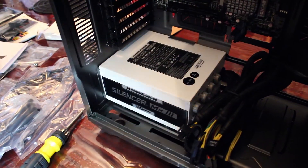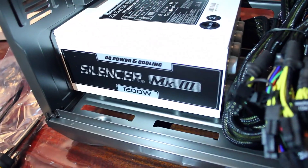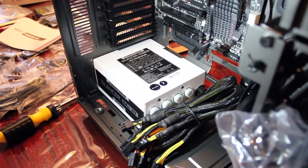Next step is we'll install the power supply — we'll hook that down at the bottom of the case. We've got the 1200W power supply by PC Power and Cooling. It has some optional modular cables, which will help a little bit with cable management. Good to go.